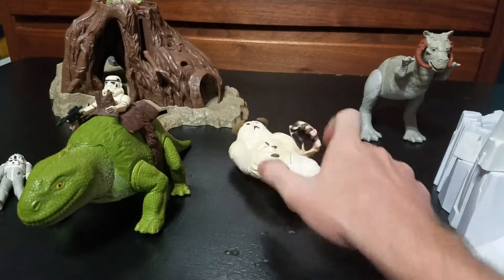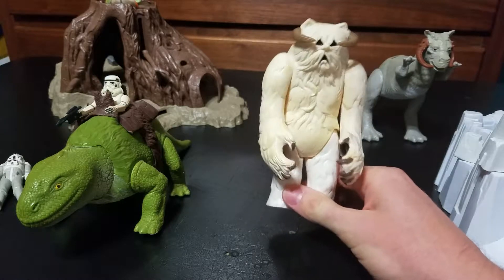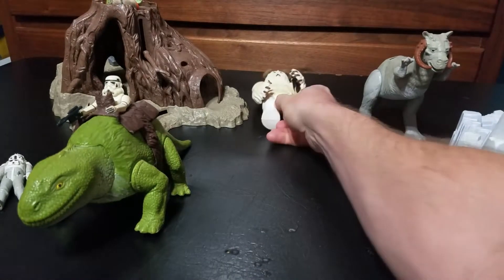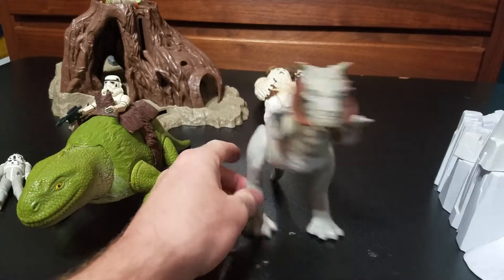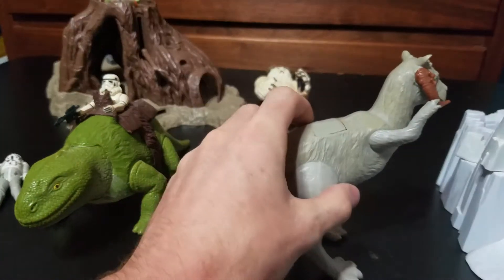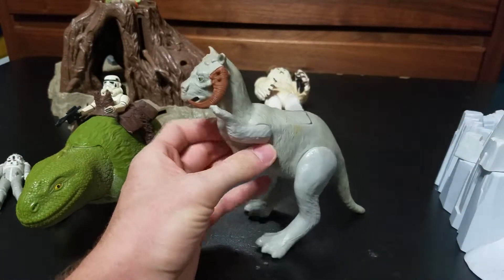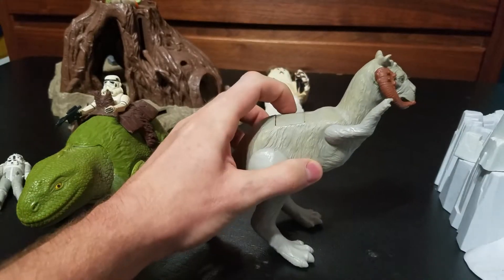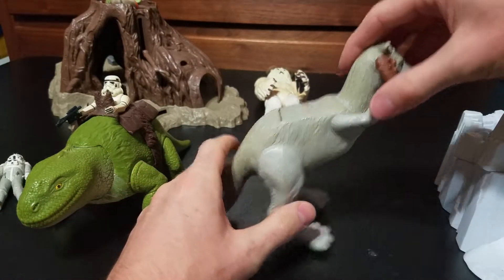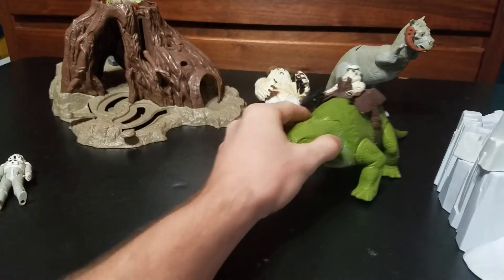And I got a Wampa. He is much bigger than the Hoth playset, so he naturally doesn't go with it. And I got a Tauntaun — again, doesn't go with the Hoth playset, he is far too large for it. Don't have the rider or the setup to go with him. I assume there's one that goes with him since there's a hatch there. I haven't looked up the Tauntaun or the Wampa to figure out what they're missing.